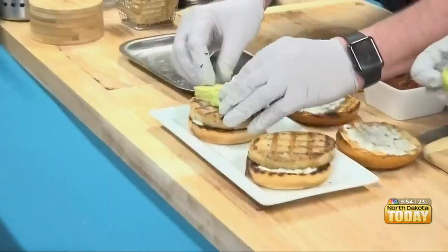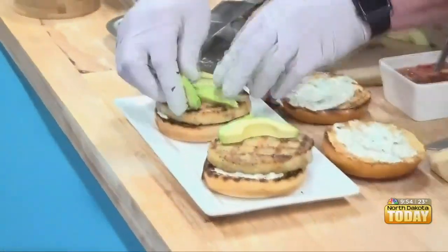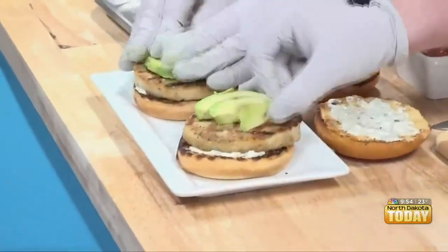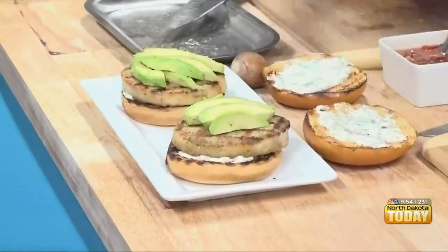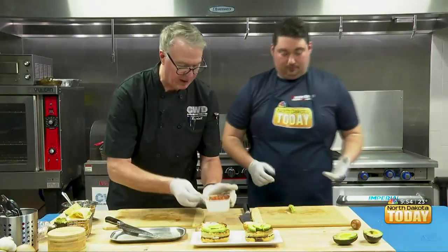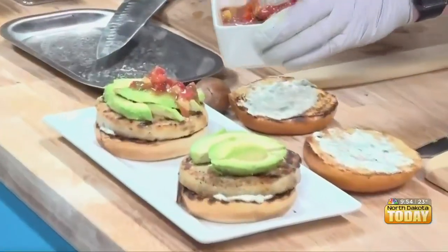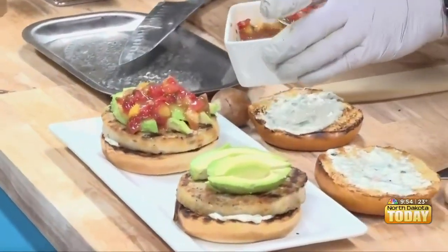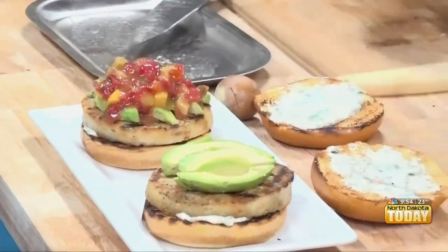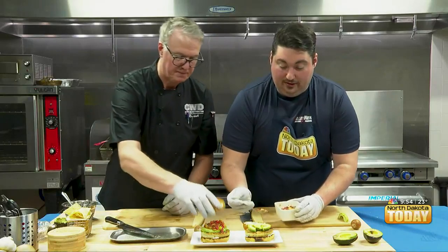Let's put a little of our avocado down — how much you put on is up to you, but a nice half is reasonable. Then we're going to top it with a little mango. Now you can use any salsa you want, but I love the flavors of mango here — a little sweet, pairs well with the walleye. This feels healthy.